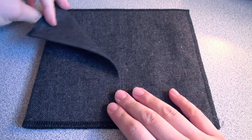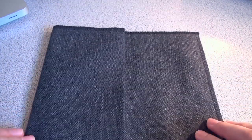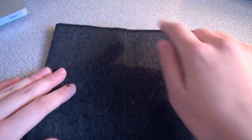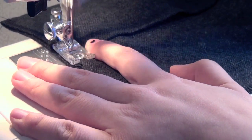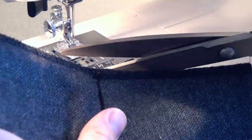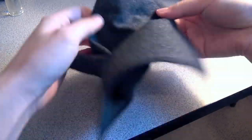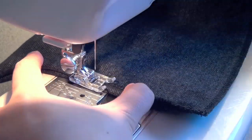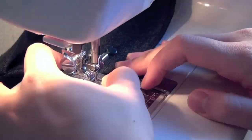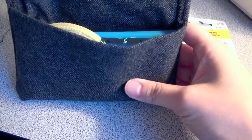Fold one flap over so that it's big enough to hold all of your essentials and sew along the top and bottom edge. This stitch needs to be really secure so make sure you go back and forth a couple of times at the base and at the end of the flap. Flip the flap inside out and push outwards on the corners to make sure they're nice and straight. Fold in the edges on the top flap and sew these in place as well. Because I like the serger finish I decided to leave that edge undone.